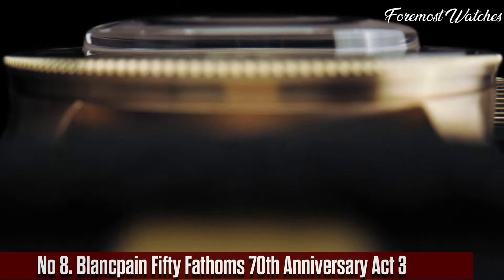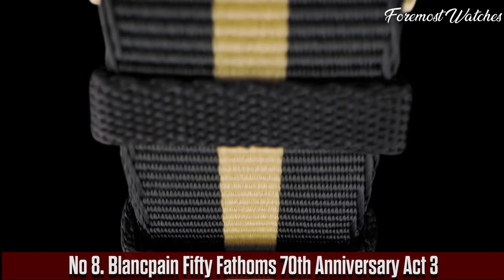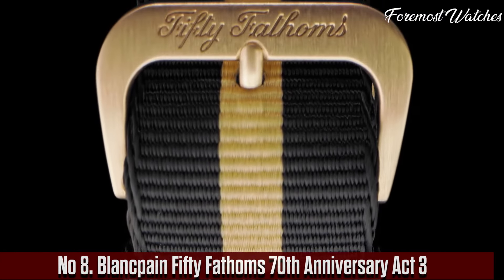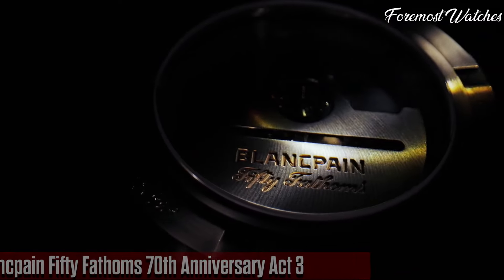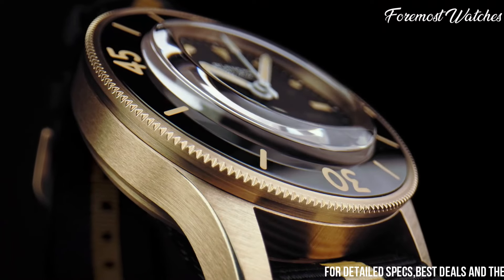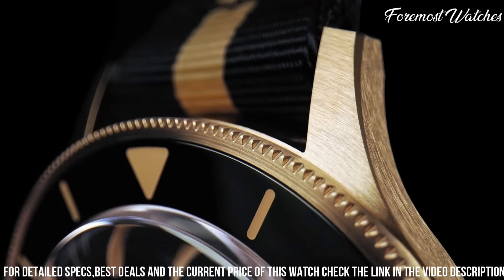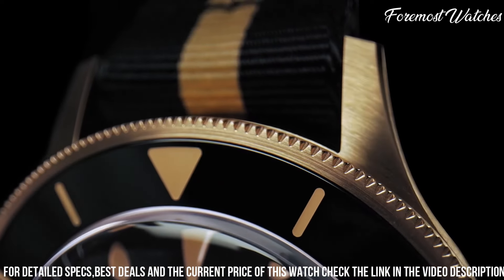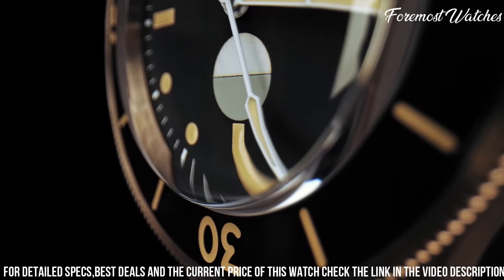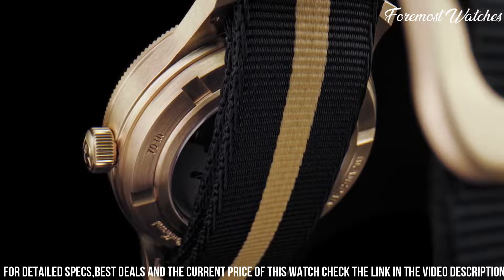Number 8. The Blankpain 50 Fathoms 70th Anniversary Act 3 is a remarkable timepiece that pays homage to the iconic dive watch's rich heritage while incorporating modern innovations. Limited to just 270 pieces, this watch features a 45mm stainless steel case that exudes strength and durability. The striking blue dial, adorned with luminescent hour markers and hands, offers exceptional legibility in any lighting condition.